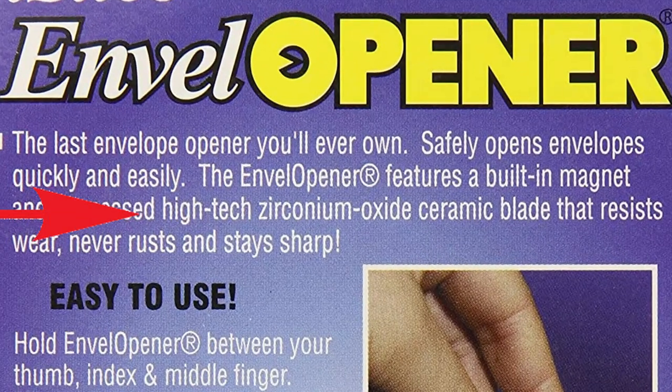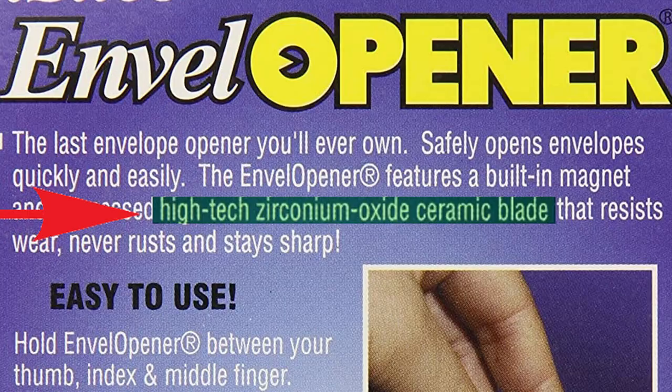The high-tech zirconium oxide ceramic blade. At the time, I didn't even know what a zirconium oxide ceramic blade was. But I knew one thing — I have to have it. I have to. It's zirconium oxide. Where's the buy now button?